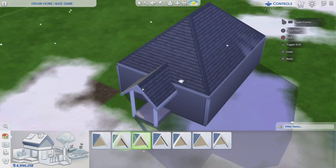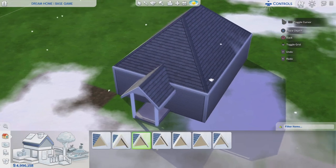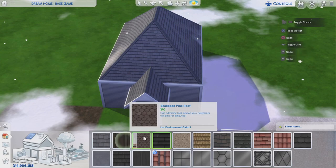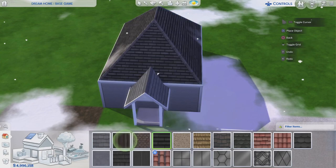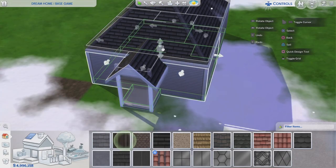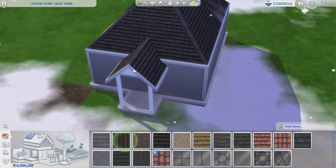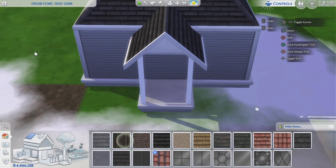I think all of these roof trimmings are base game — not really sure. I'm going to change up the roof pattern because I want it to be darker. The next thing I need to do is lift this platform up maybe one or two and lower this front porch platform down one.